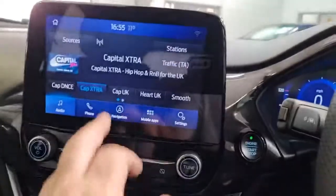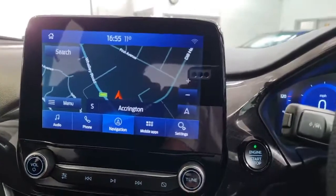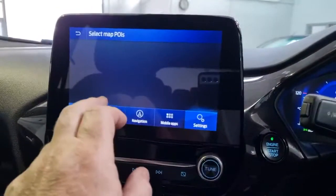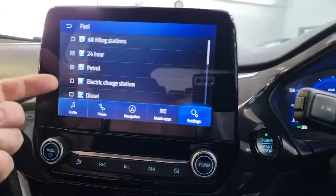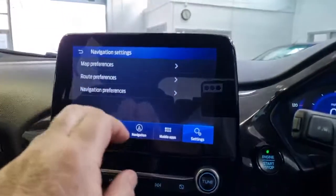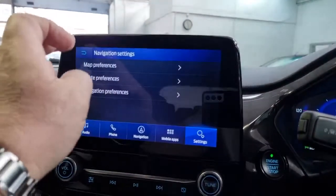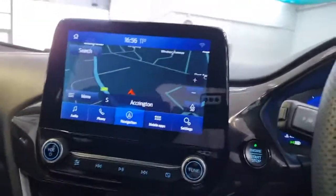Coming down to the system, you've got touch screen navigation. You can stream your music with Apple CarPlay or Android Auto and set it into 3D mode. Even though it's a hybrid, you don't need to plug it in or use electric charging stations. The navigation picks up speed cameras, gives you an audible warning and shows them on the map. It also picks up the new yellow average speed camera boxes on the motorway.